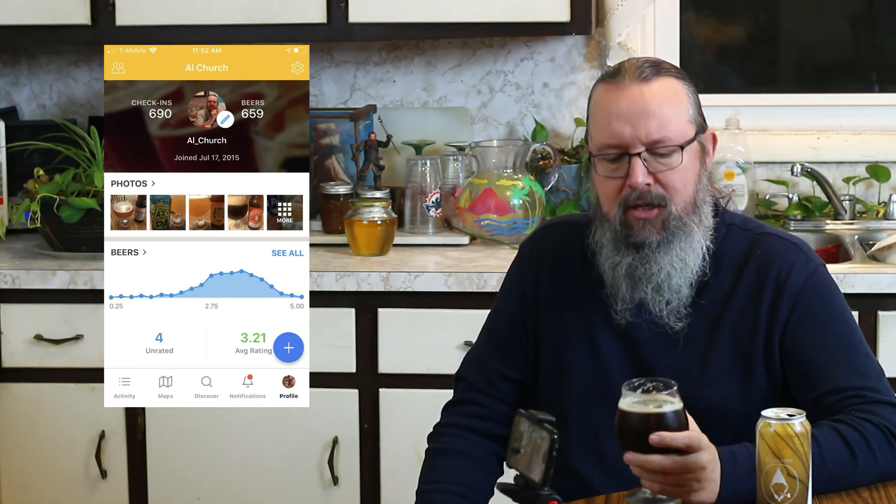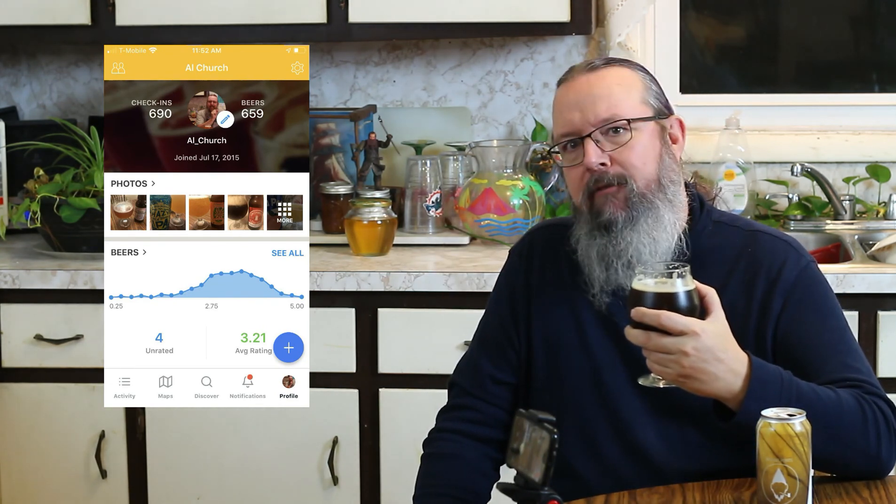Yeah, I'm going to enjoy drinking the rest of this. I'll probably give it a good three stars on Untappd. Follow me and see what I've written for my review. I'm going to enjoy this beer now. Cheers.